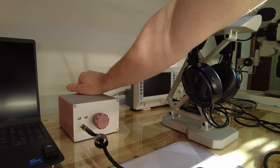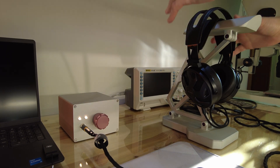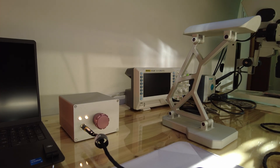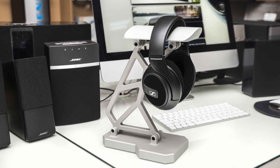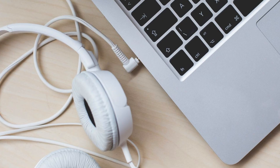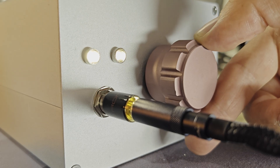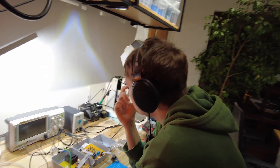First I'd like to address why somebody would even need a dedicated amplifier for headphones. Wouldn't an audio jack on my laptop be enough? Well, for a lot of users that may be true. However, if you've already spent money on a nice pair of headphones, the integrated amplifier in your laptop might not be enough to actually drive them fully, especially if they're of higher impedance. Not to mention that the integrated amplifier in your laptop, as well as its power supplies, can be quite noisy.